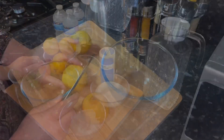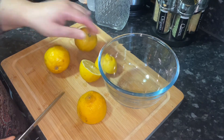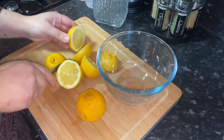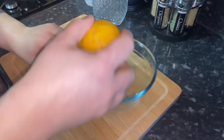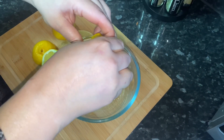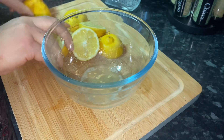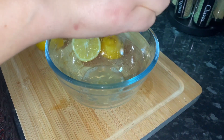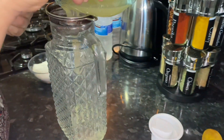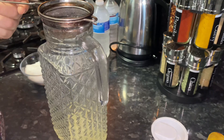So let's start. I'm just cutting all the lemons and taking the juice out first in a bowl. Then mix it with the sugar and the rest of the spices. I'm mixing the lemon juice with the sugar, pepper and salt, and taking all the seeds out in a strainer.